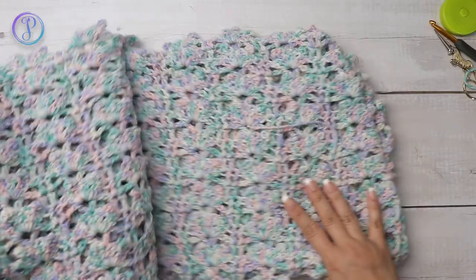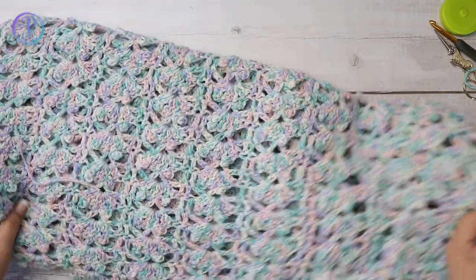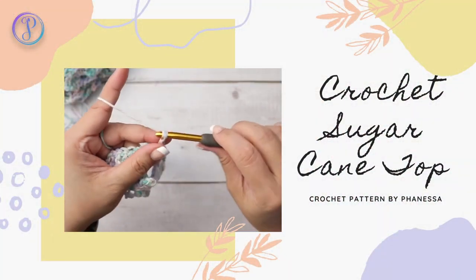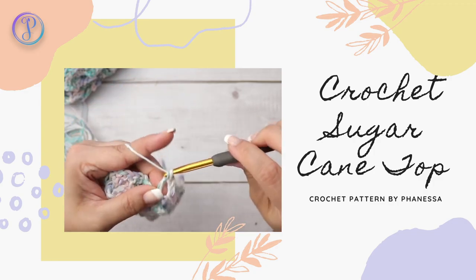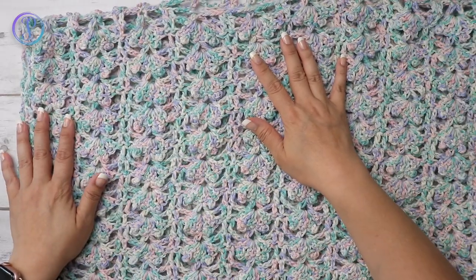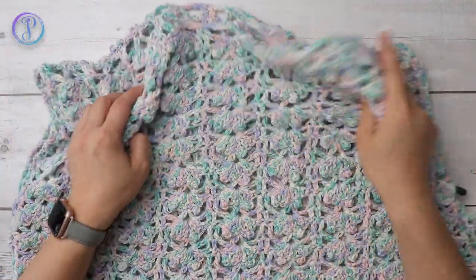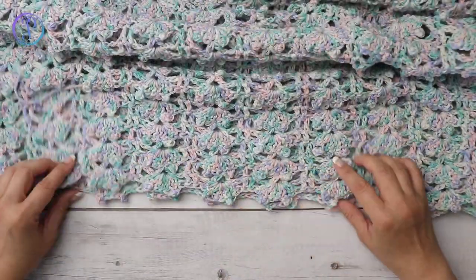Hi, Finesse here. In this video I am going to demonstrate how to crochet this top, here is the shell. Work your V-stitch: one double crochet, chain two, and one double crochet. So it is made with two pieces, worked in this easy lace stitch, and the bottom looks like that.